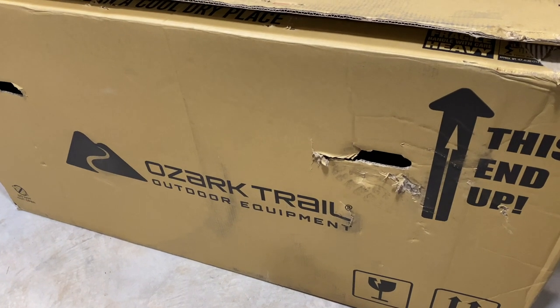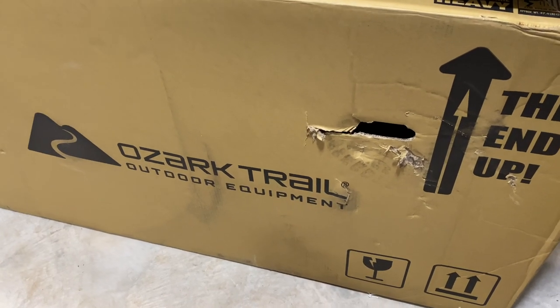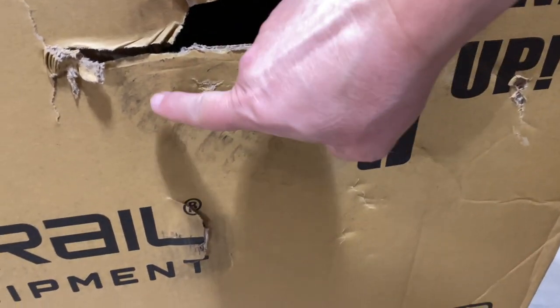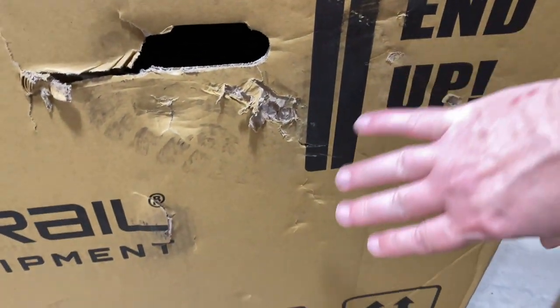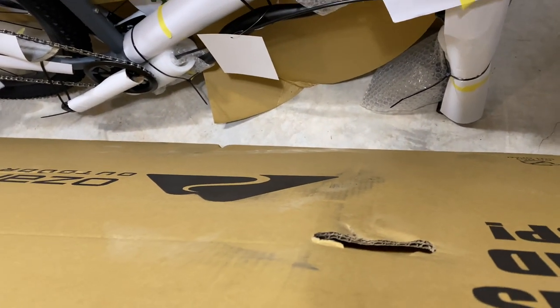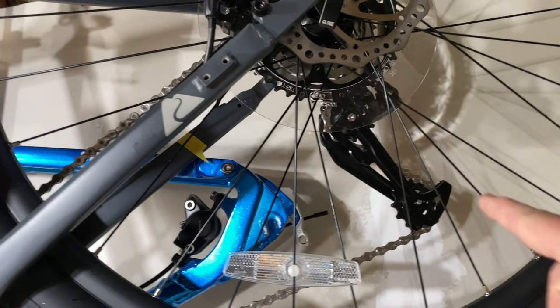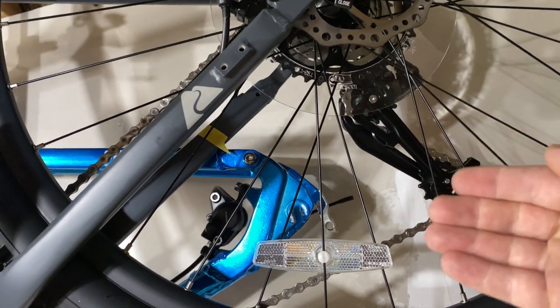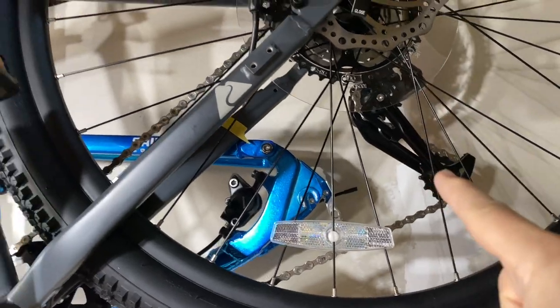I am super frustrated. The Ozark Trail 29er — I've been looking forward to getting my hands on one of these bikes, and they finally sent me one to review. But unfortunately, as you saw if you tune into my live streams, there is a big boot print on the left side of the bike. Over on the right side, you can see it kind of bent out right where the derailleur is. That derailleur is just twisted down at the cage, and the hanger was really bent in.